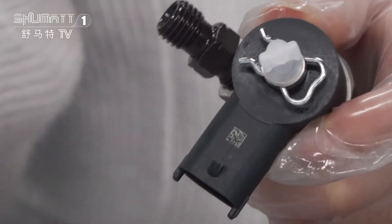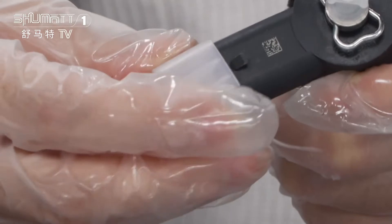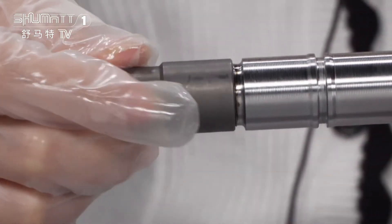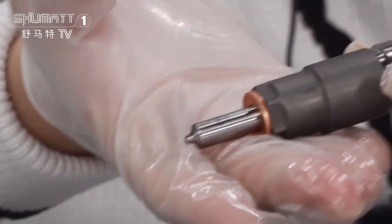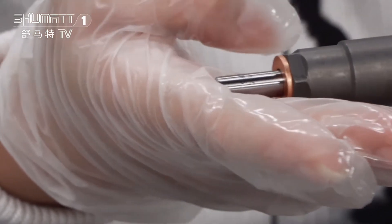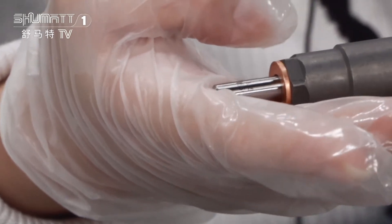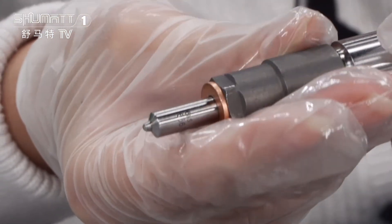Okay, then let's check the injector body. At last, it will be the injector nozzle. Each of the spare parts — the injector nozzle, the control valve, the solenoid valve — we generally use Li Wei, Xing Ma, Green Power, and so on. If you want higher quality, we can use the original Bosch brand.